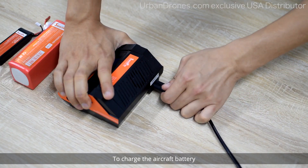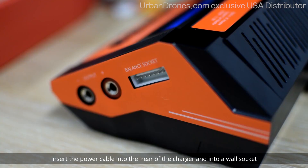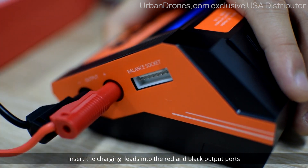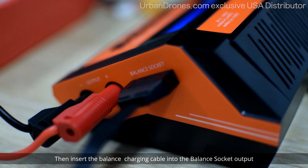To charge the aircraft battery, insert the power cable into the rear of the charger and into a wall socket. Insert the charging leads into the red and black output ports, being careful to match the color of the plugs and the sockets. Then insert the balance charging cable into the balance socket output.